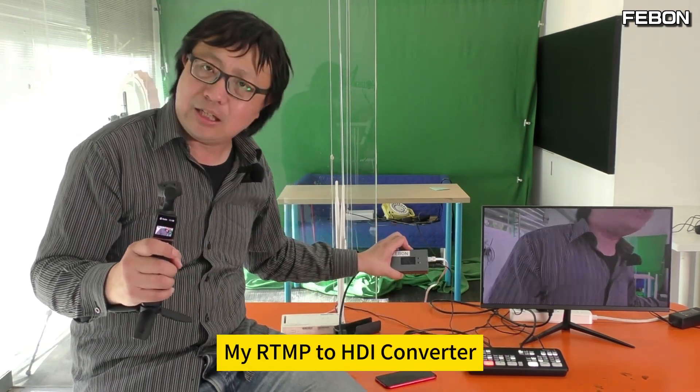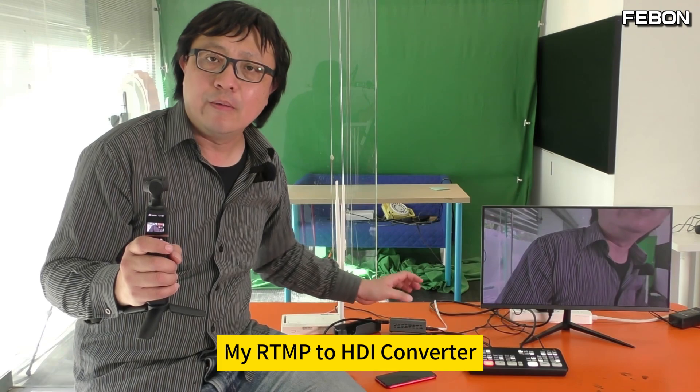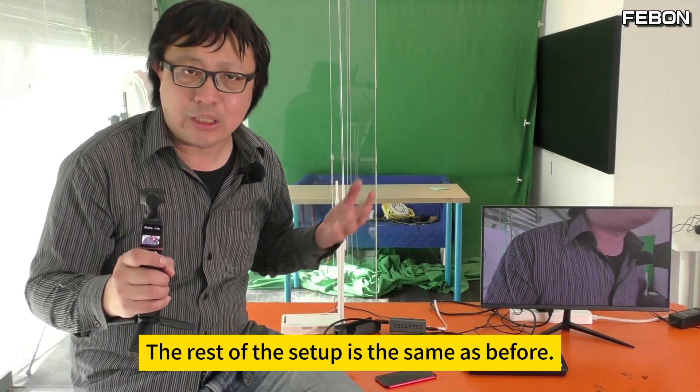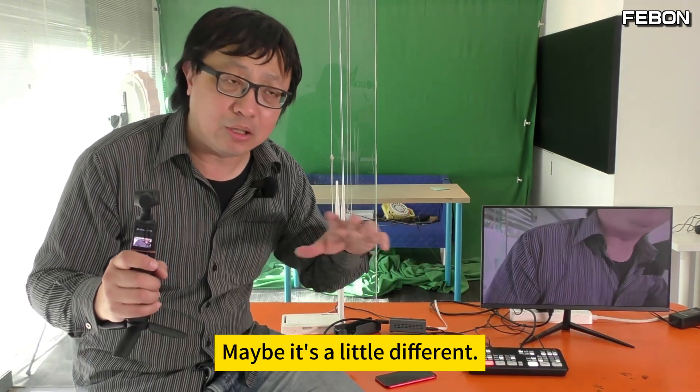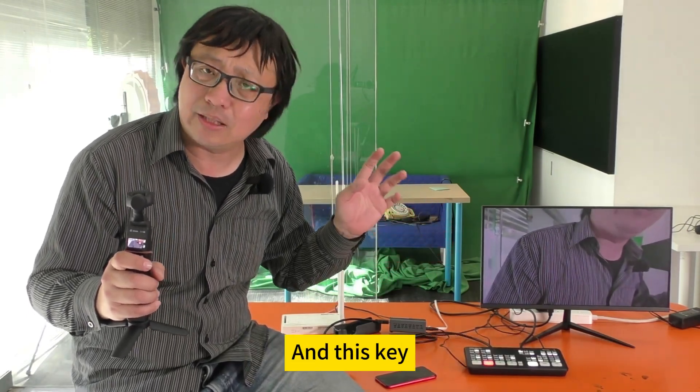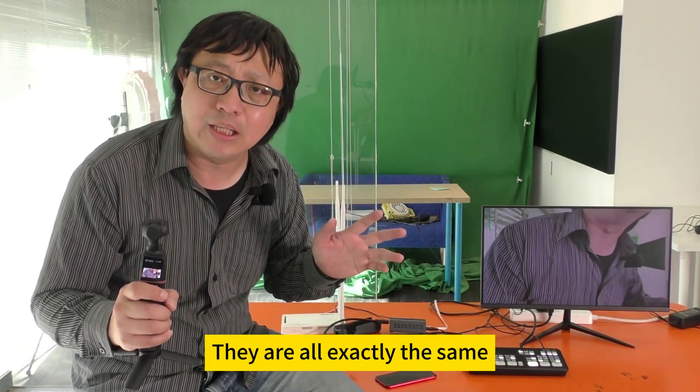All are connectable to my RTMP2 HDMI converter. The rest of the setup is the same as before — the only difference is the camera app interface may be slightly different, but the entered URL and key are all exactly the same.